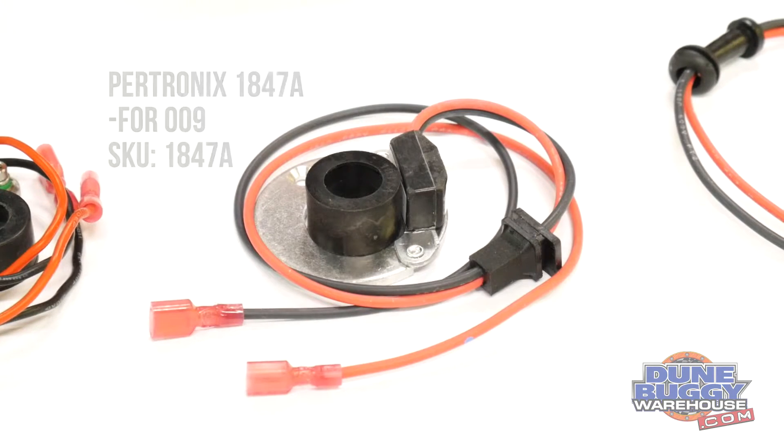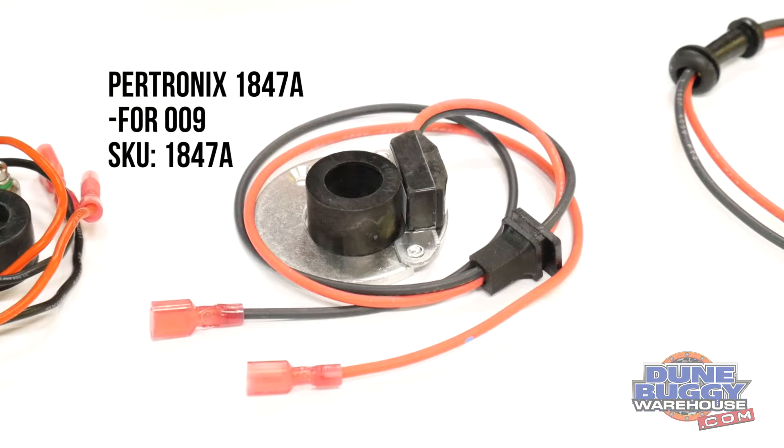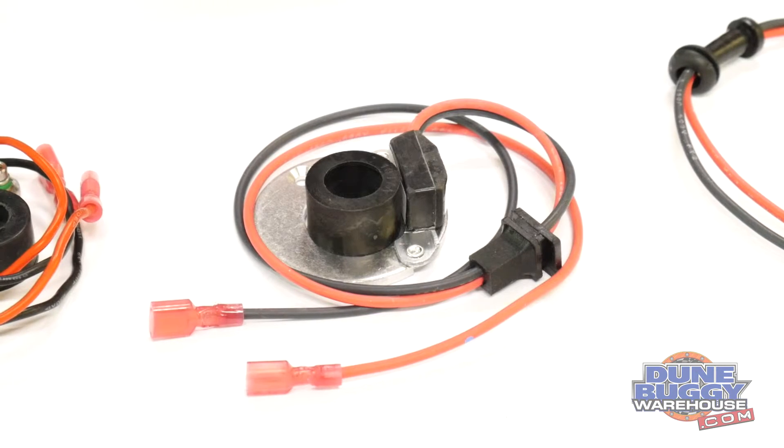Next we've got the Protronix 1847A. That is designed for a 009 distributor. This is a standard igniter and uses a 3-ohm coil like the other two we just saw.